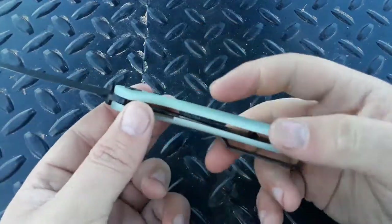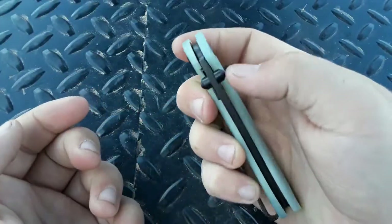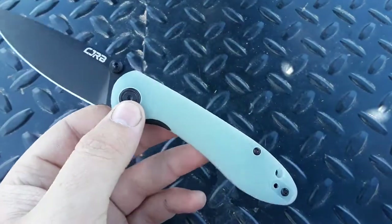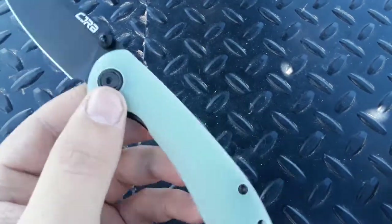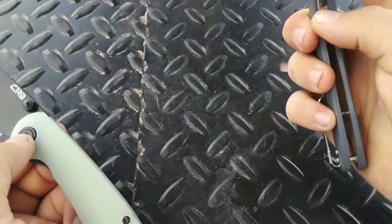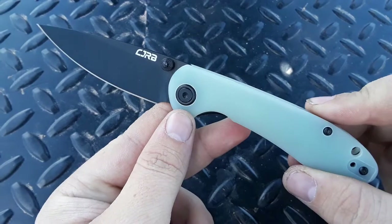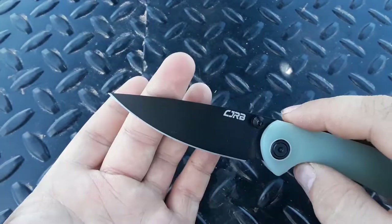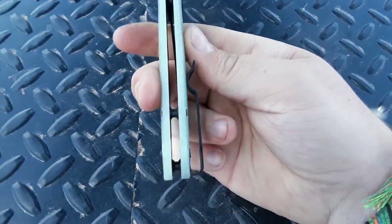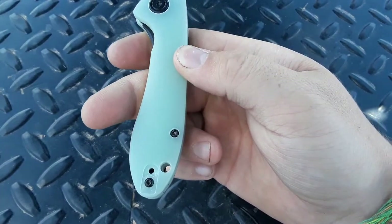And again, countersunk liners with nice, easy access to the liner lock. Thumb stud action running on bearings. I talk about this a little bit more in the review of the Small Feldspar, but I don't like the action on the small ones as much as on the full-size. You can check out my review for more information on that. But yeah, this is a really cool little knife. Nice, really pointy drop point blade — very useful. Good ergos.